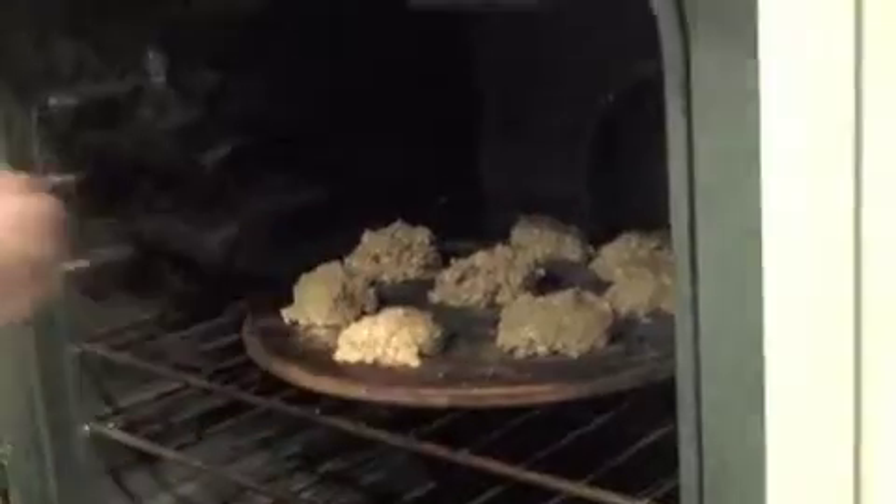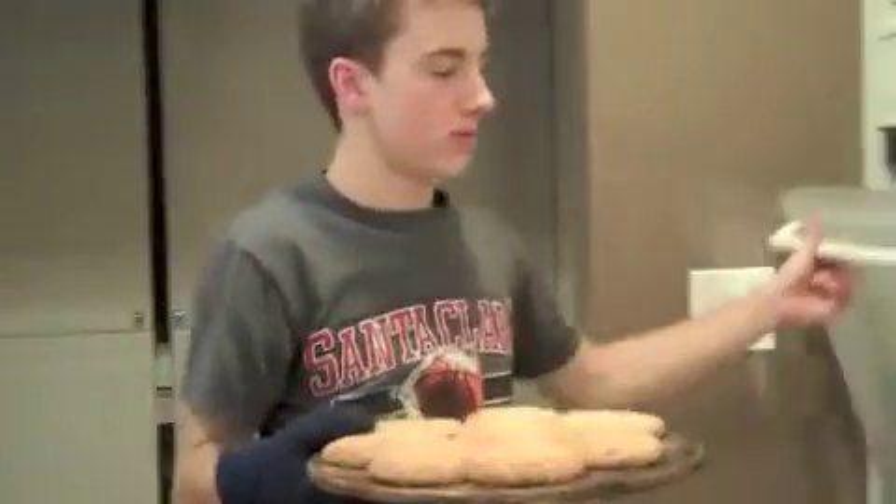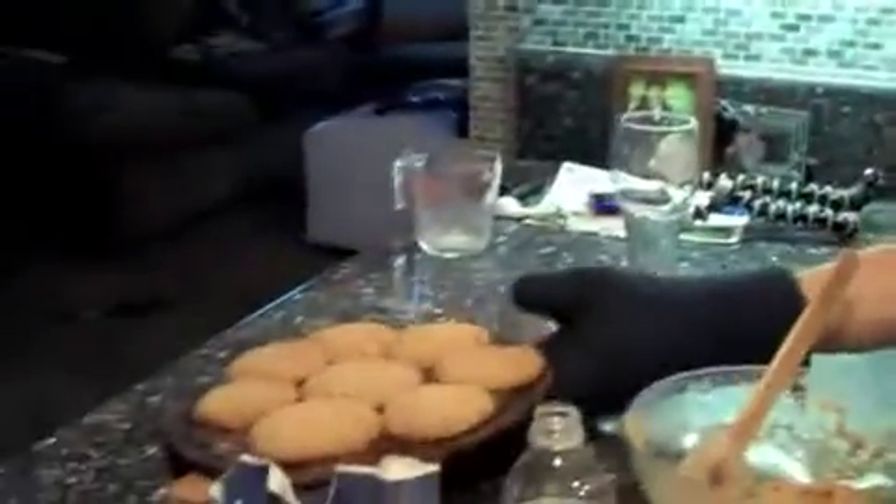In 10 to 12 minutes. In the middle of the potatoes. Very good. It's hot for a minute. Now, I have to eat. Amen.